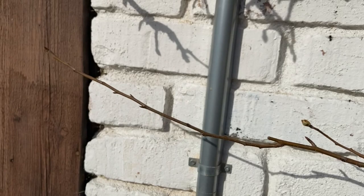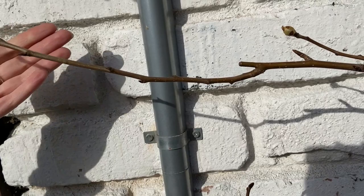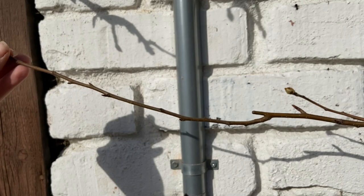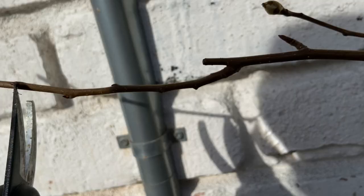I'm debating what to do with this branch because it's shooting out much further than it should. I would like to remove it, but this area of the tree is pretty open and could afford to have a branch here, so I will trim it a little bit. You can see the little nodes on the branch — try to envision which way you want the new branch to grow. I would like it to grow upwards, so I'm going to cut it back to a node facing upwards, right about here in the middle of the space it has to grow.